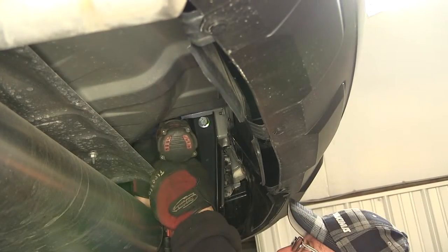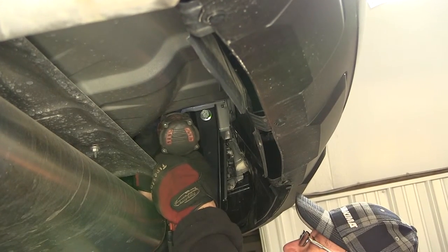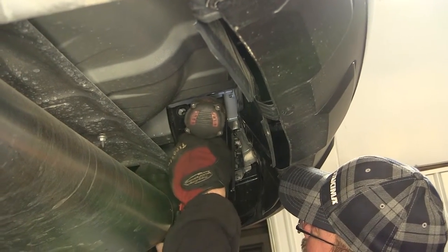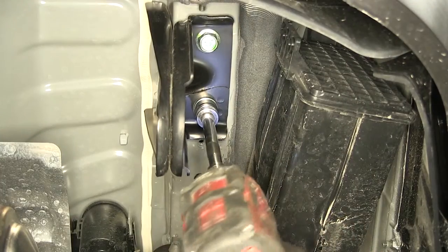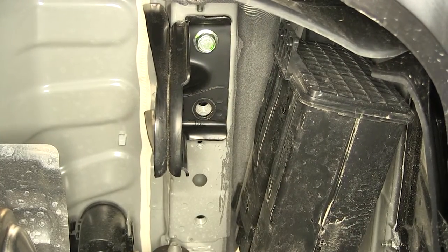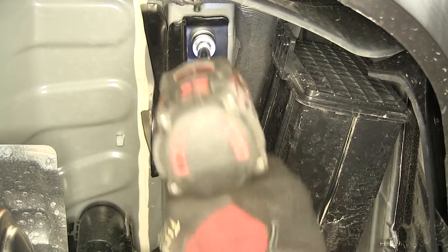As you can see here on the passenger side for our application, it has a total of four attachment points. These attachment points are well nuts built into the frame by the manufacturer, so we'll need to remove the four bolts. We'll set the bolts and the tow hook aside as it will not be reinstalled.